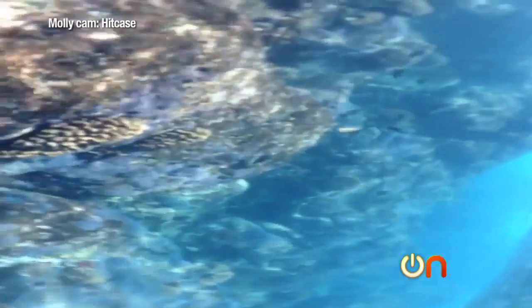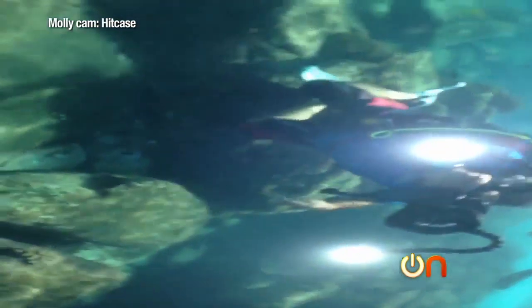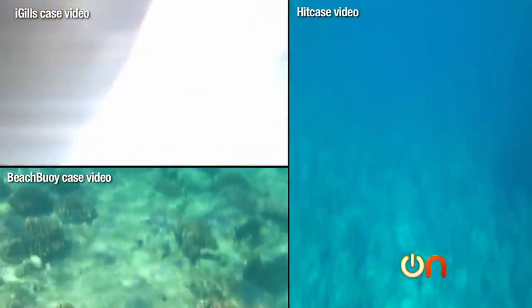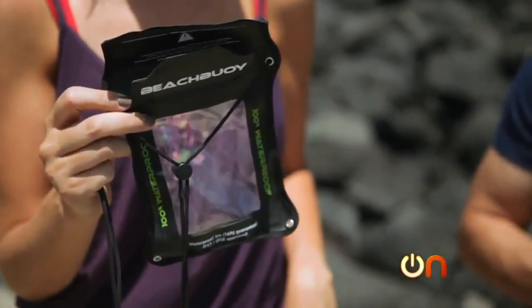The Hit Case video quality — since that's all I could take — was pretty good, and it's an all-around tough case with a cool wide-angle lens on the back, so there's a lot to recommend at $90. If I had to choose between the three for most people who just want to use it once, I'd say the Beach Boy: spend your $20 wisely. But if price is no object and you want nice pictures, go for the iGill.